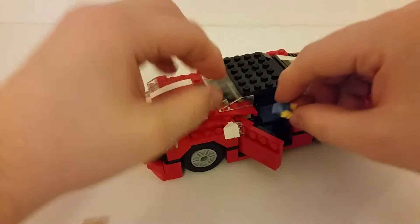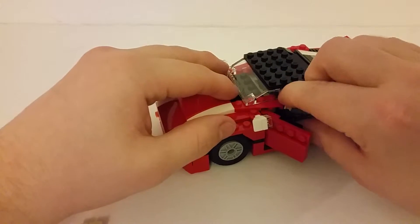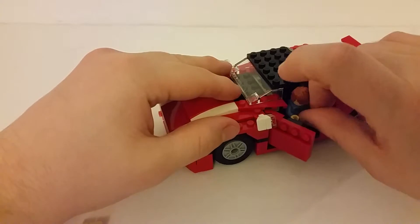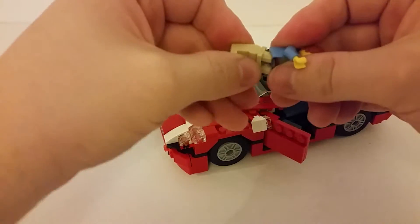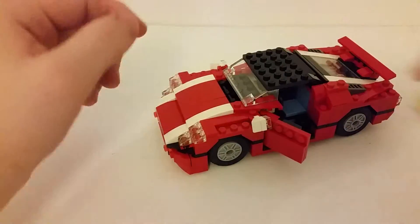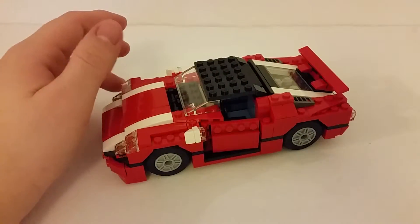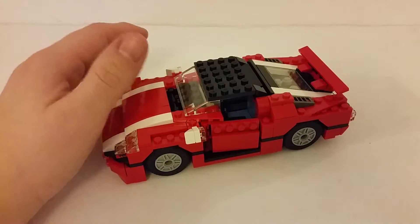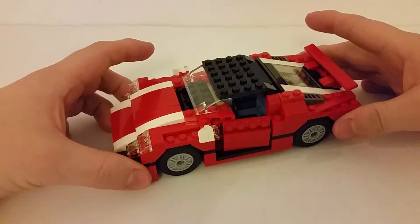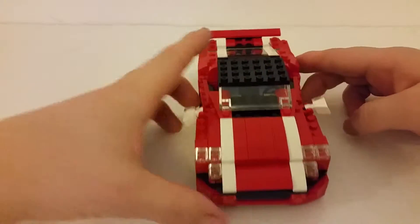Now if we take the legs off, just to get him in there — no, it looks like without at least a little bit of modification you won't be able to get a minifigure in the driver's seat of this car, which is a big shame. Because this is a nice size for minifigures — it might be a bit long, but the height is pretty cool for minifigures. You just can't put one in without some modifications, so we'll move around to the front.